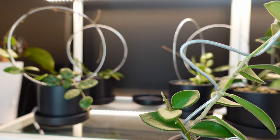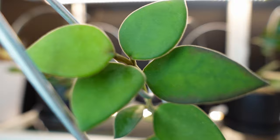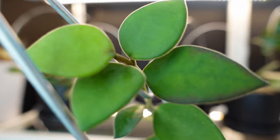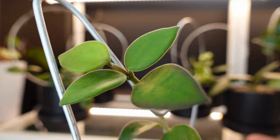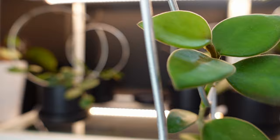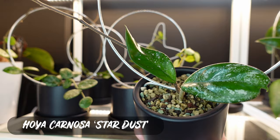The Hoya on this star trellis is my Hoya Pubera — it's not my absolute favorite, but it is definitely one of them. It has fuzzy leaves. I don't think you can see how fuzzy they are, but they're fuzzy. It's so cute — it's the softest thing in the world. I absolutely love this Hoya; it's definitely in my top five.